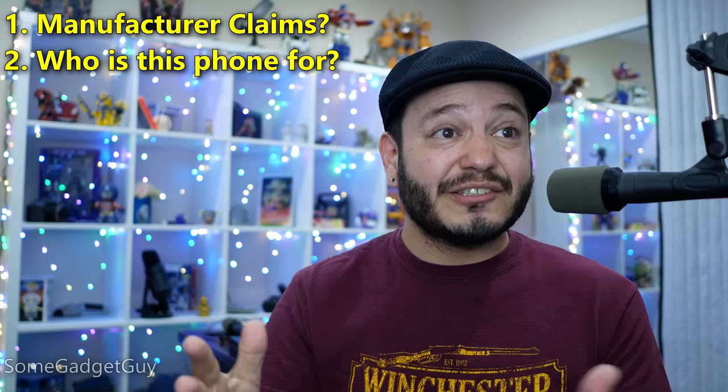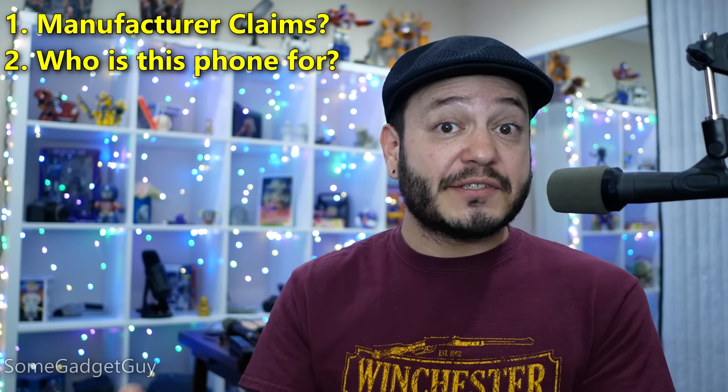Secondly, I work really hard to try and figure out who the product is for. I truly have never found that magical unicorn gadget which is a great fit for everybody. Lifestyle technology is really expensive — we work hard for our money and spend a lot of it on these gadgets — so I try to determine who would be the right fit for this product, rather than playing the game of, well, it's the popular product so it's probably going to be good enough for you.